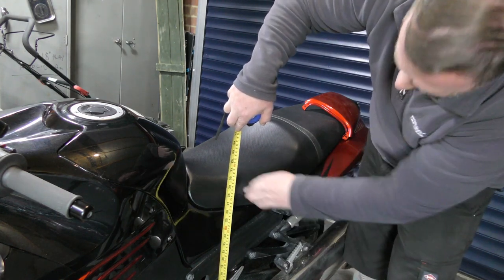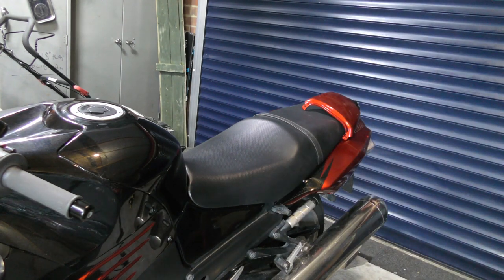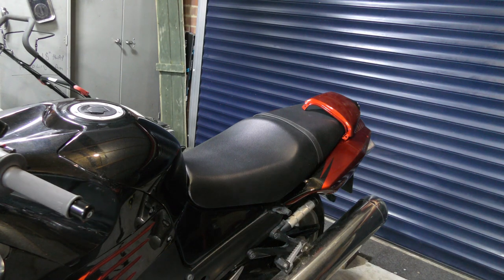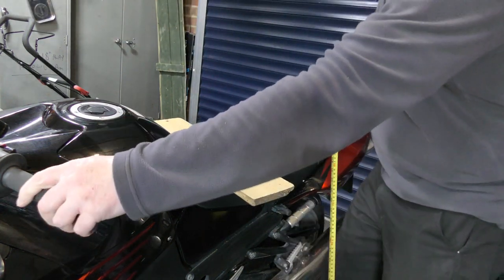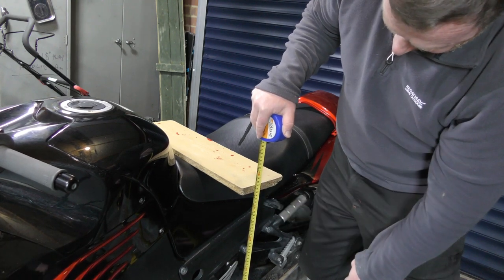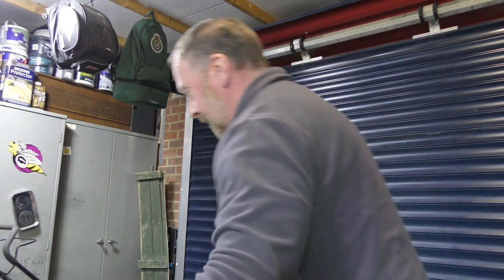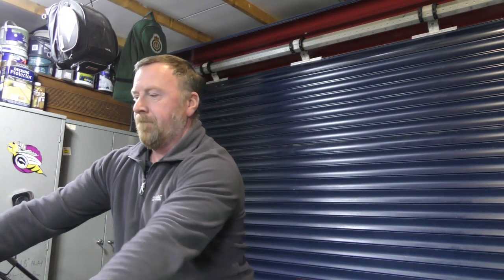Measuring the seat height - I would say under here is just under 29 and a half inches. I'm about a 30-inch leg, so let's just see how my feet are on this bike.